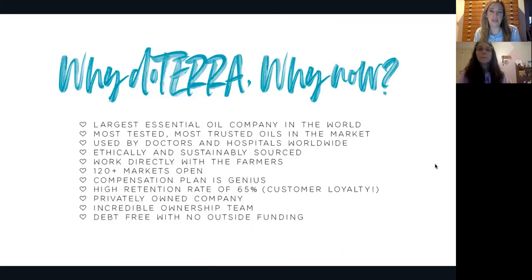Let me share a little about why doTERRA, why now. This is the largest essential oil company in the world — the most tested, most trusted oils on the market, used by doctors and hospitals worldwide. Our oils have certified, peer-tested grade quality. We're ethically and sustainably sourced, working directly with our farmers benefiting both ends of the bottle. We have over 120 markets open, a genius compensation plan, a high customer retention rate of 65%, and we're a privately owned, debt-free company with no outside funding.